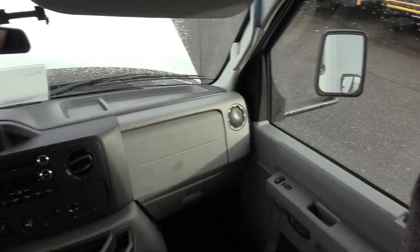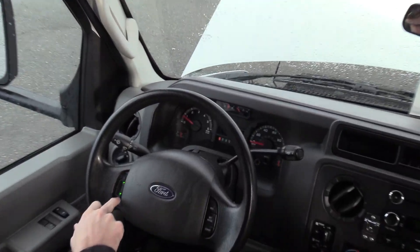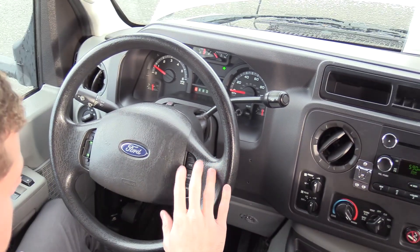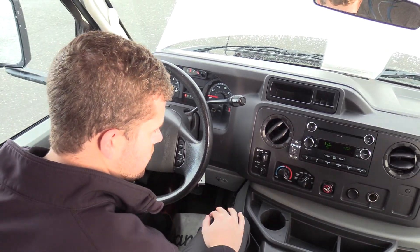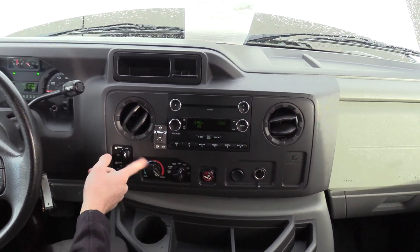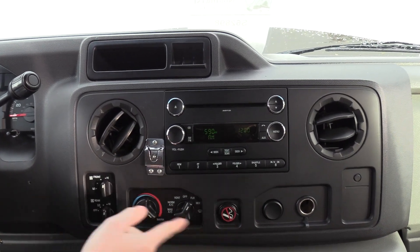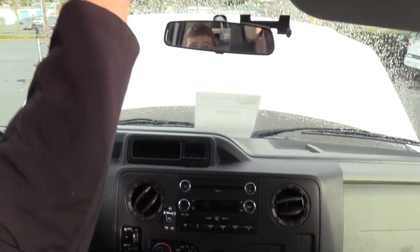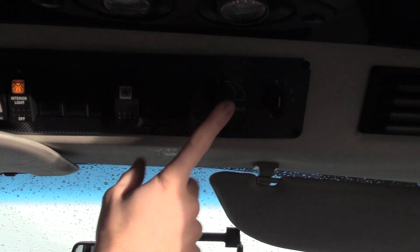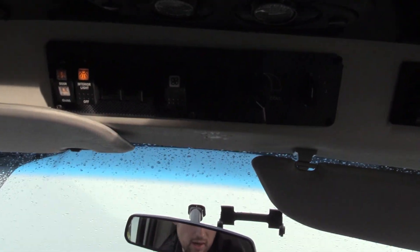Looks like we got the cruise control button missing here — that's definitely something we can get if that bothers you. The cruise control controls are over here. To the right we've got your driver climate controls down here, and up here your door control and dome lights. Rear heat in the back with a three-position toggle switch, and your rear AC up there.